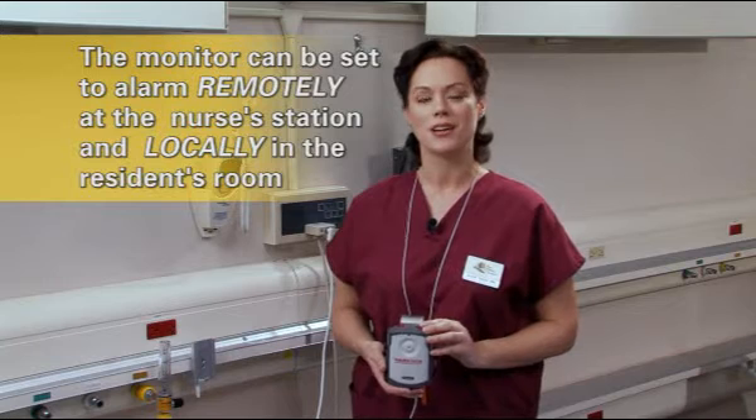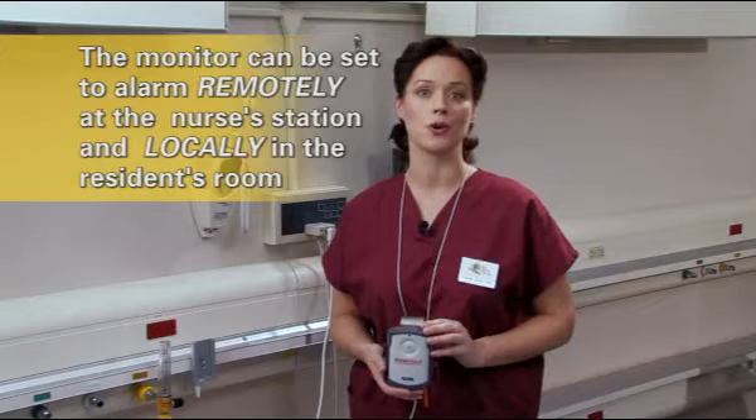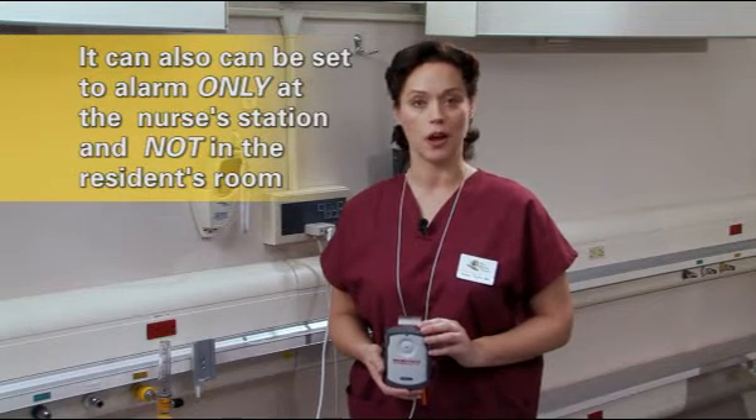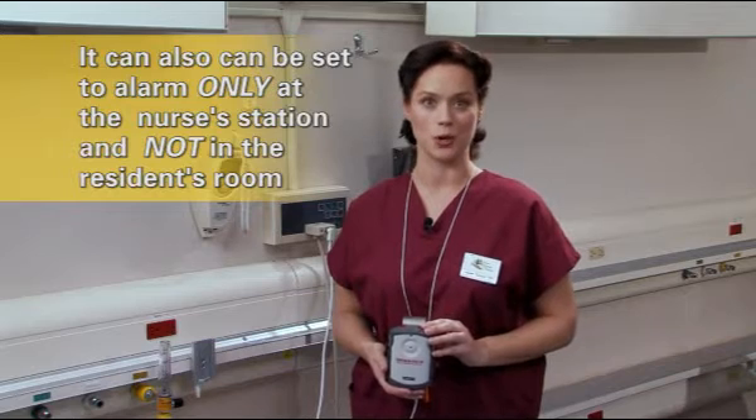The monitor can be set to alarm remotely at the nurse's station and locally in the resident's room. It can also be set to alarm only at the nurse's station and not in the resident's room. This option might be used in areas where the local alarm might bother other residents, or the monitored resident is agitated by an alarm sounding.